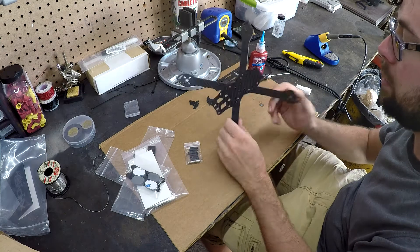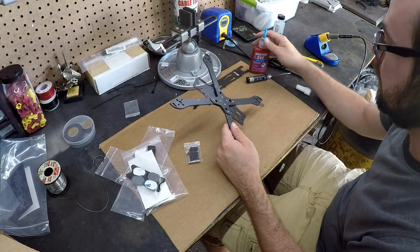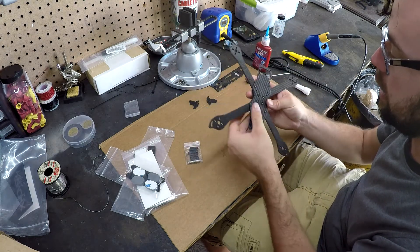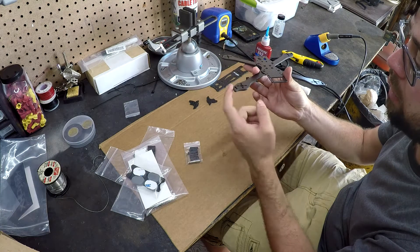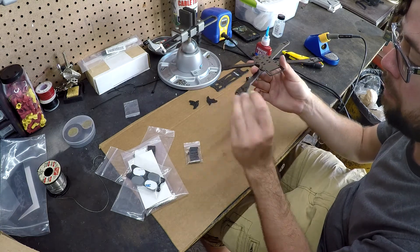I attached the arms to the bottom plate using 242 Loctite. I was a little uncoordinated, but I got it together. Next, I'm going to put super glue on the edges of the arms, so that when they get bashed they don't fray apart.